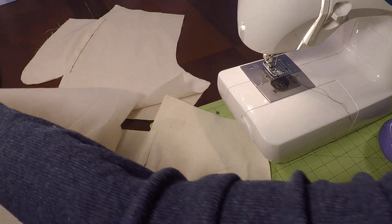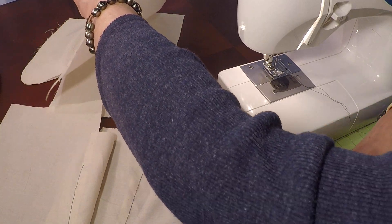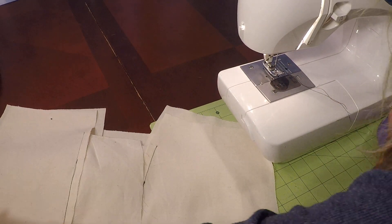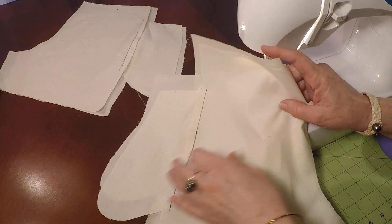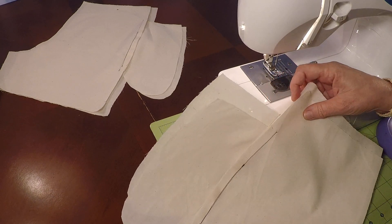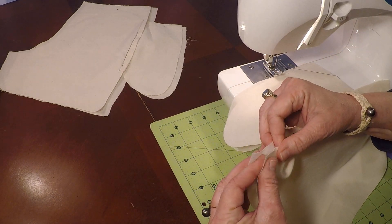Open that up so you can have a pair. Side seams together — take a back, put it on the front, back, put it on the front. Now you have two sets. It should have a front and a back together. We're going to line up the side seam and start putting pins.